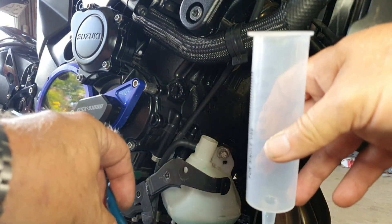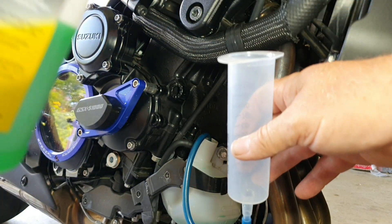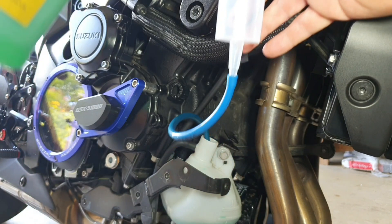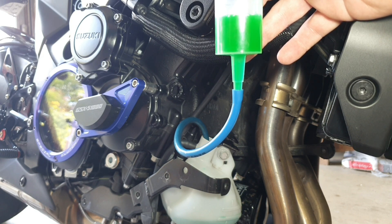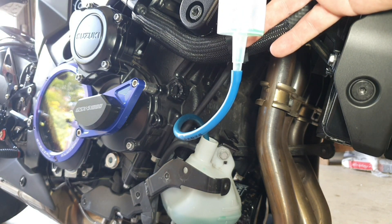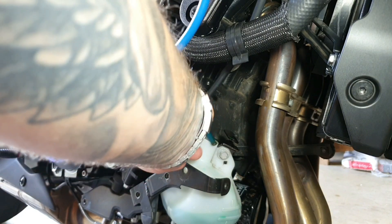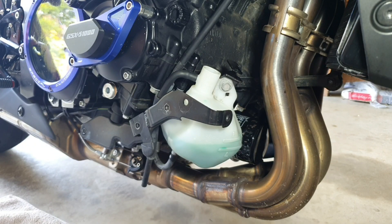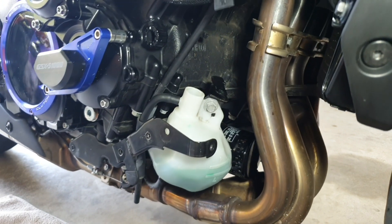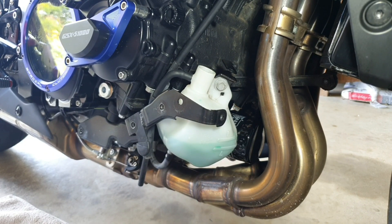I've got my little reservoir bottle here with a bit of hose on the end, just going to pop that down the hole there. You could use a funnel or something like that as well, but I found this just as easy. I'm going to give it a little top up — just hold this up a little bit higher — and we're going to fill it up to the full level like it says in the workshop manual. I'll have a look at the level — I'm going to lift the bike up a little bit to get it level — and it is bang on the high level mark, as per the workshop manual. Happy days.